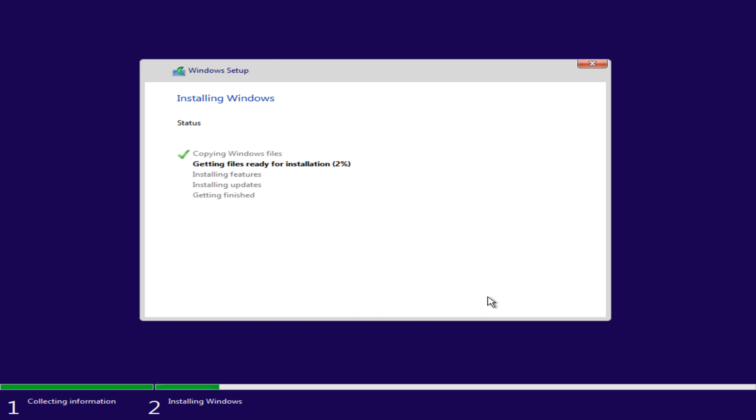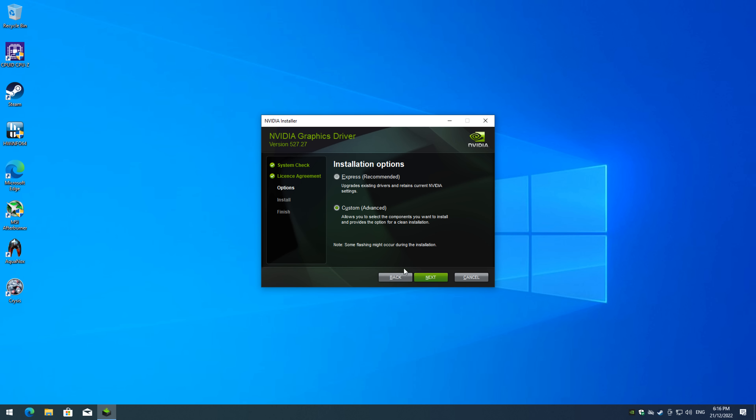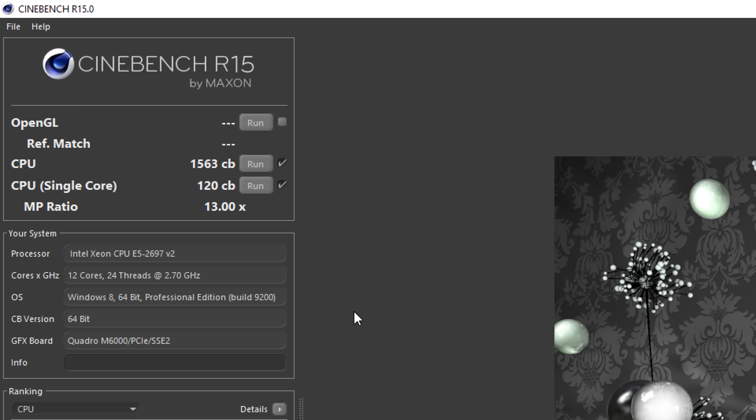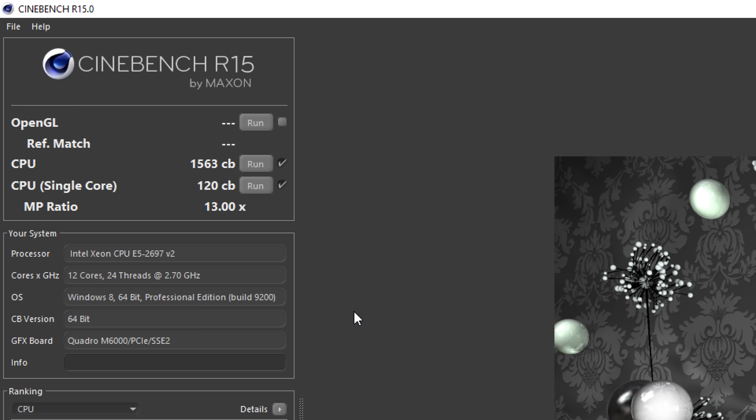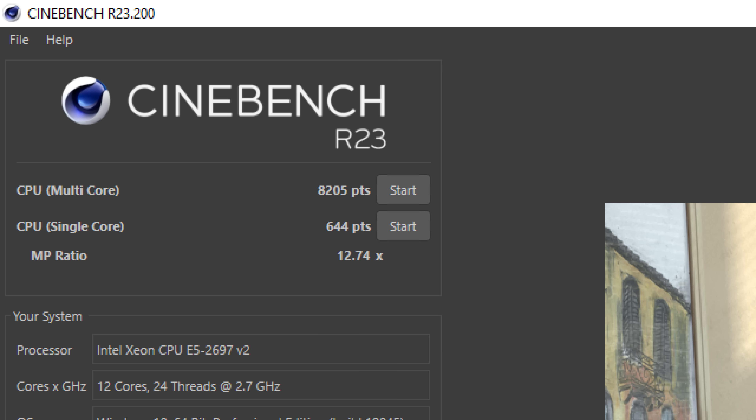Now it's time to test the system. We're using the latest version of Windows 10 with all updates and the latest NVIDIA drivers. In Cinebench R15 we're getting 1563 multi and 120 single-core. In R20 we're getting 3195 multi and 248 single-thread. And in R23 we're getting 8205 multi and 644 single-thread.